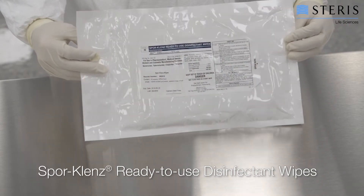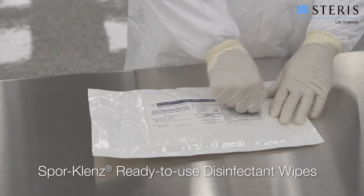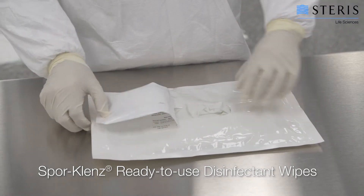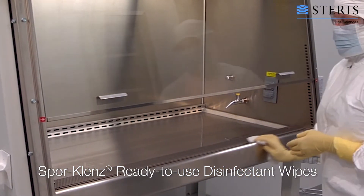Spore Cleanse ready-to-use disinfectant wipes are comprised of an advanced system that combines knitted polyester wipes and an internal pouch of Spore Cleanse RTU formula. This unique packaging system delivers the same Spore Cleanse RTU formula already used for mopping or spraying and creates saturated wipes with the least amount of operator effort.